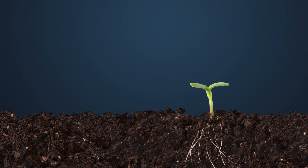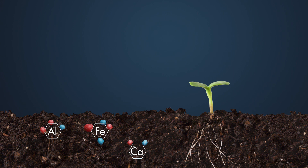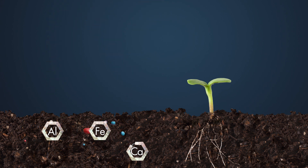But how? Well, when you apply nitrogen and phosphorus-based fertilisers, the phosphate will often bind to the aluminium, iron and calcium in the soil, instead of being available to the roots of your crop. Ferticoat binds to these elements first, allowing all that phosphorus to stay available to the root system.